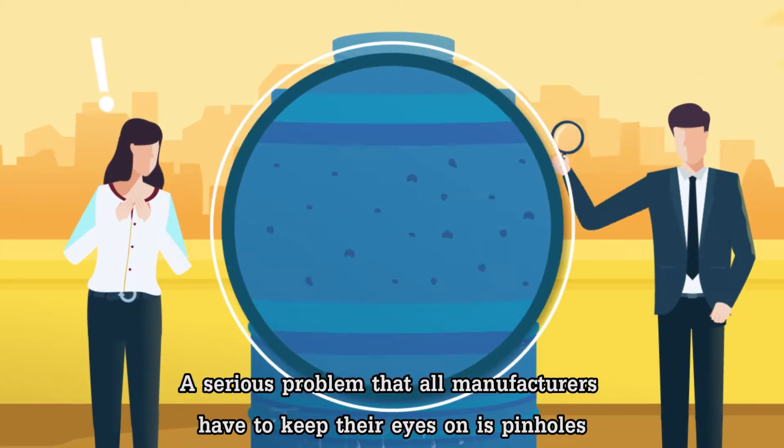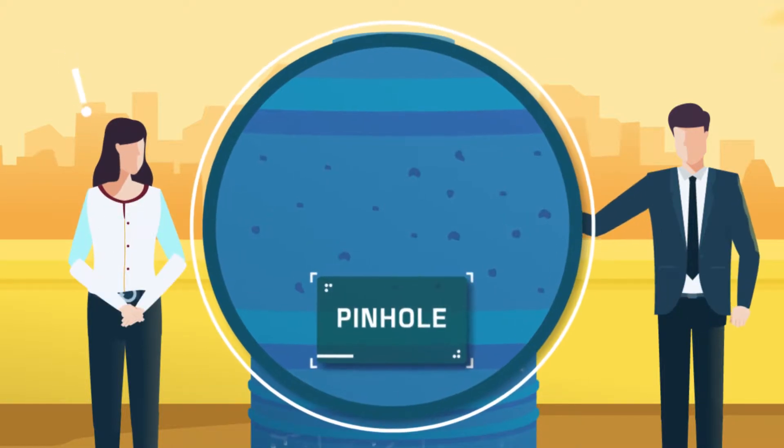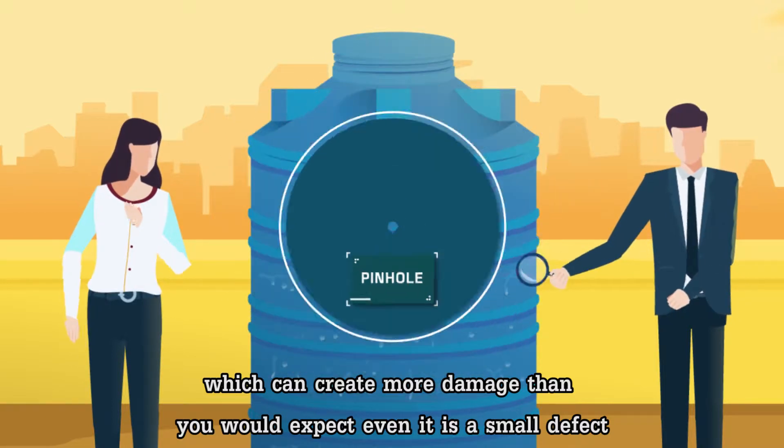A serious problem that all manufacturers have to keep their eyes on is pinholes, which can create more damage than you would expect, even if it is a small defect.